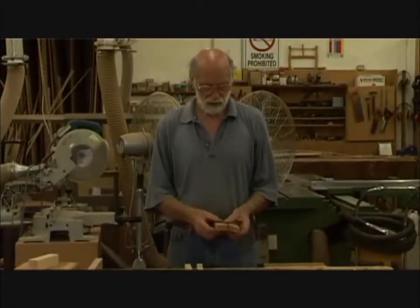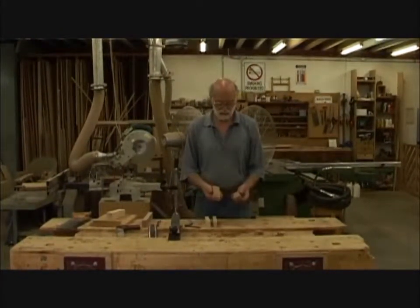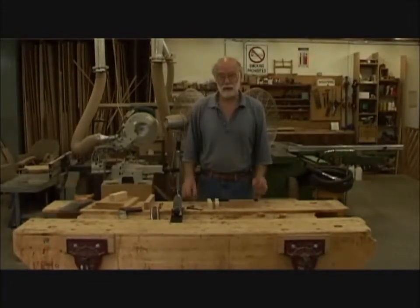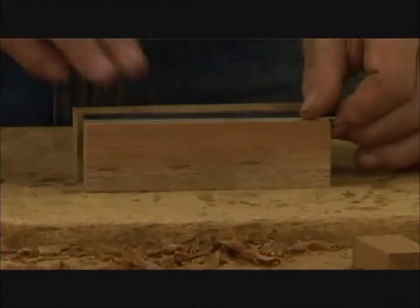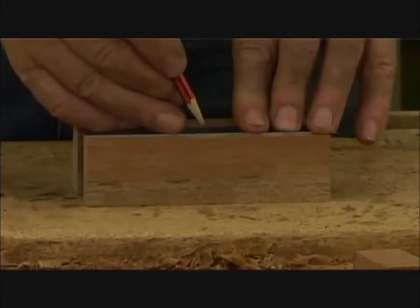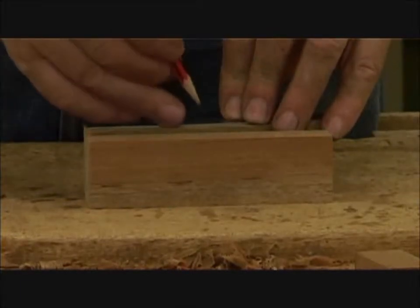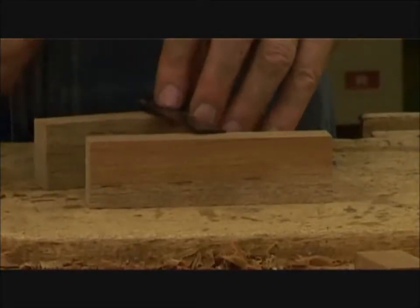First thing to do is to decide which way they're going to go together — that way, or that way, or whichever way. It doesn't make an awful lot of difference which way we go. To start off, what we need to do is measure the center line of the two pieces. This is 145mm long, so the center line will be 72.5mm, which is there. And the same on this one, 72.5mm. I'll just square a line across at those two points.